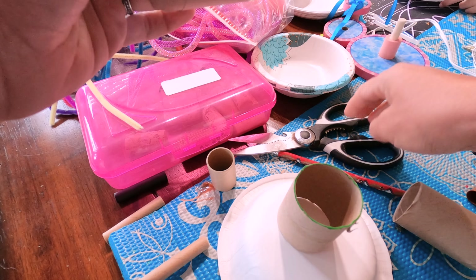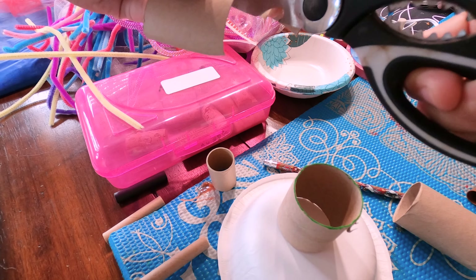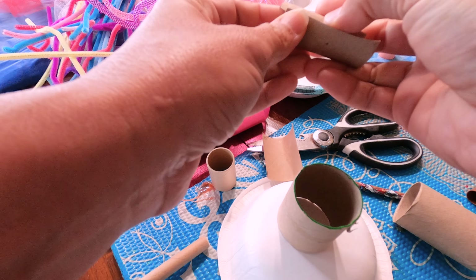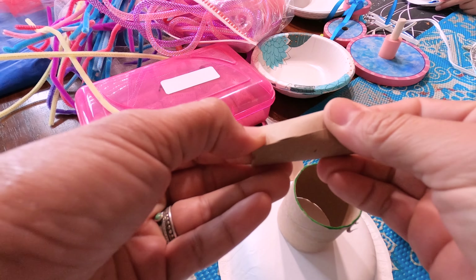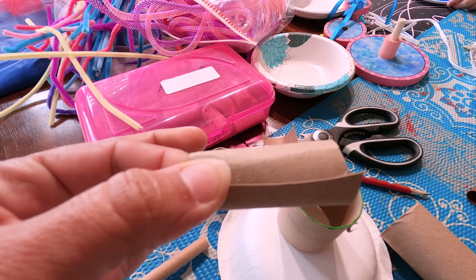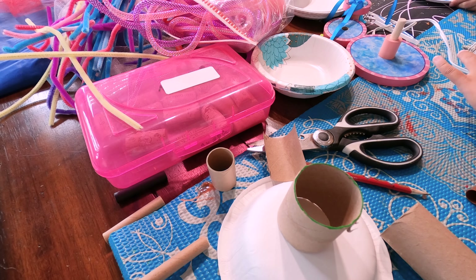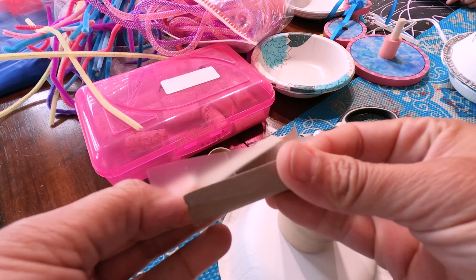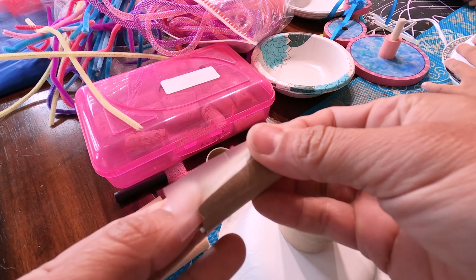I don't need as much there. I can make a skinny one like this. Too skinny — there, that one's good. I can make a skinny one like this and I'm like, man, I shouldn't have cut that. This goes like this, and then I can tape it like this.